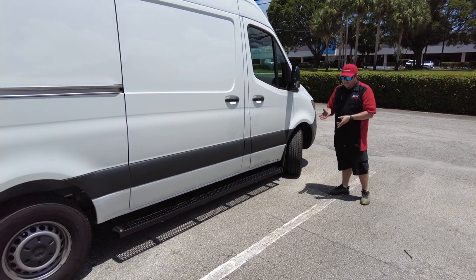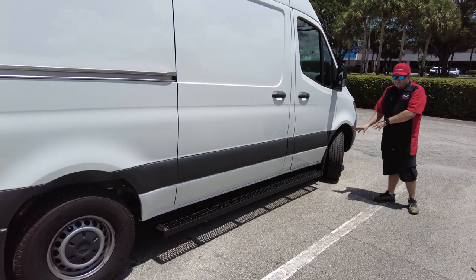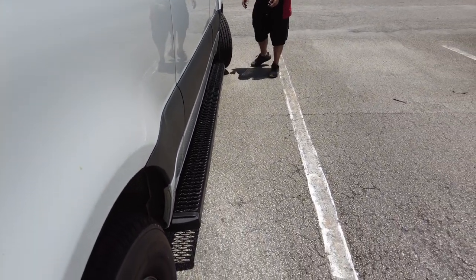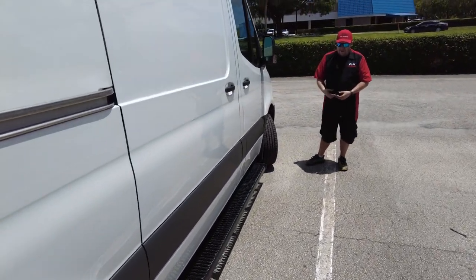You can kind of play with it a little bit to get it to work. They do have a little bit of movement, but this is roughly where they're going to sit. They have caps on the front and the back, so if you are in a nastier environment, it's going to help protect that powder coating.